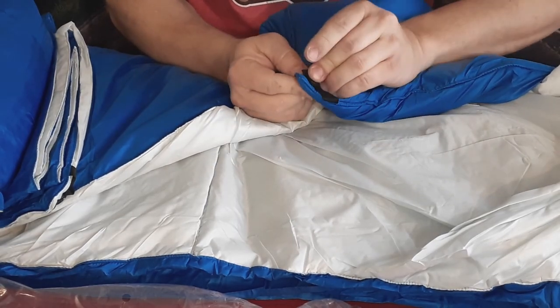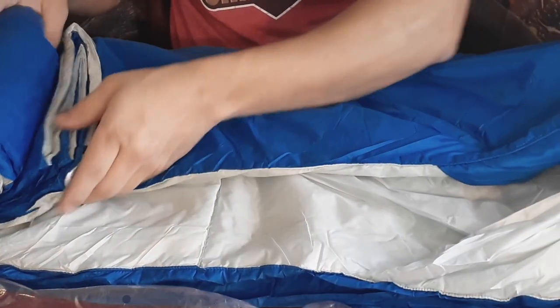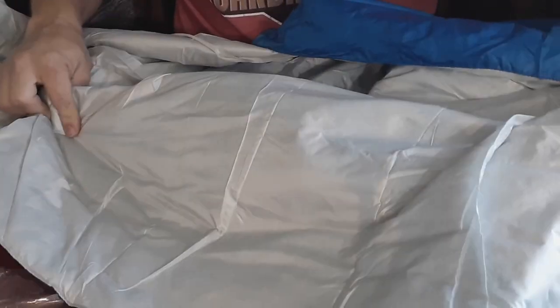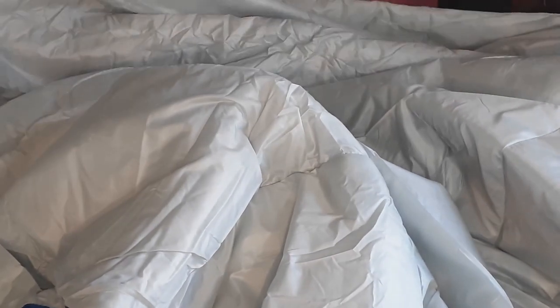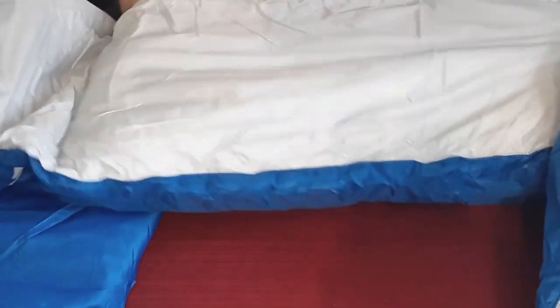They have the link loops and snaps on there, so this can be used almost as a ground sheet or in various ways as a blanket. Unrolling it all the way down — as you can see this is a pretty decent size, 80 inches in one direction and 58 inches, which is almost five feet, in the other. And there we go — a big open foot pocket.